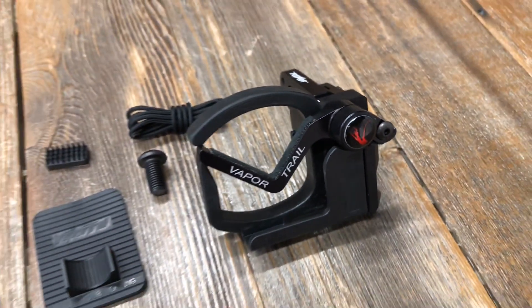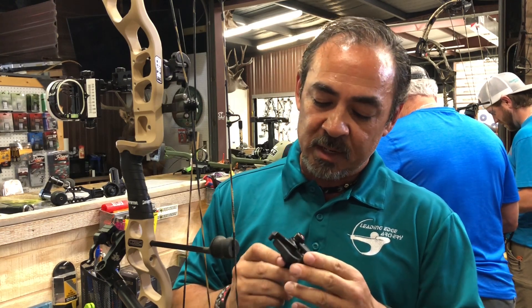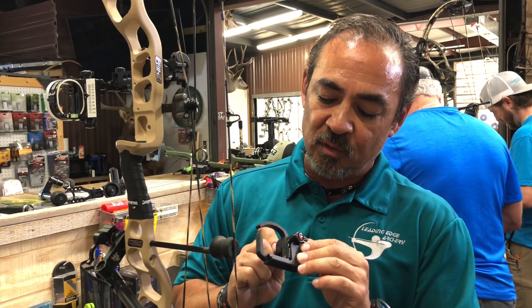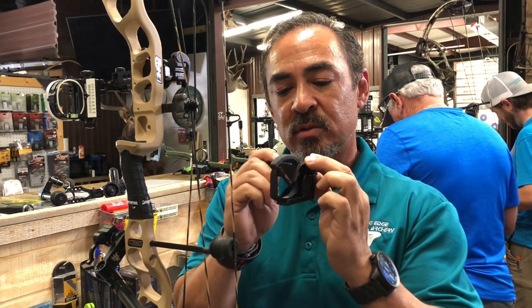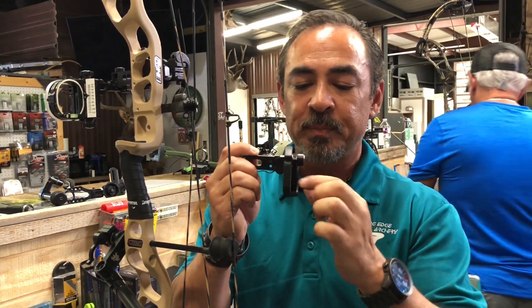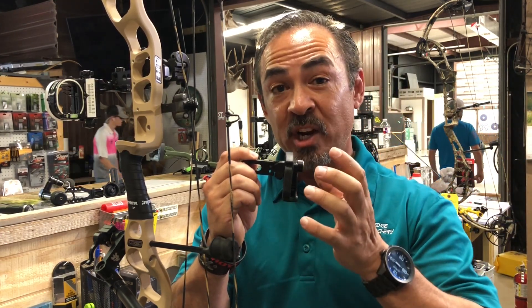It's got the quick-load aero rest section here, which you can load in quickly. And one thing I really like about it is that they encased the rest. When it's fully closed, you can see the V-bar is completely enclosed and encased also. It sits down in this nice little slot.